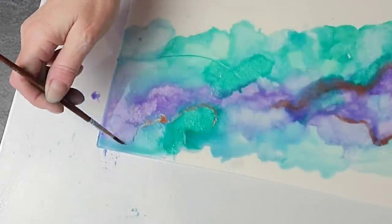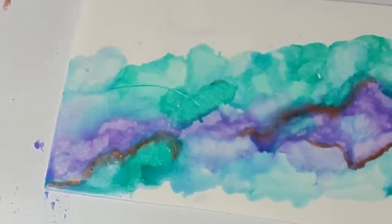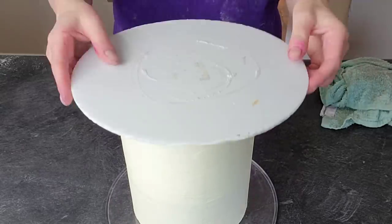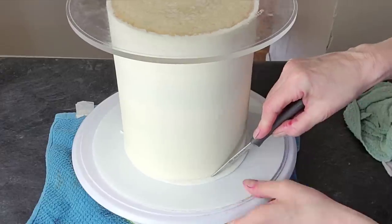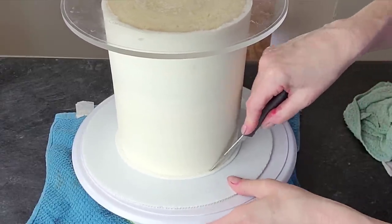This is some bright copper metallic luster dust that I added Everclear to, and I just wanted to add a little bit of that. In hindsight, I kind of think I might have actually liked it better without the copper metallic — I think that was pretty on its own — but I thought it would make it pop a little bit more.